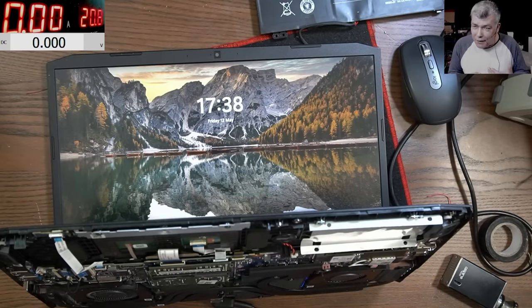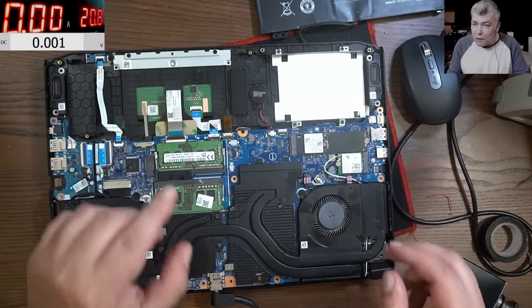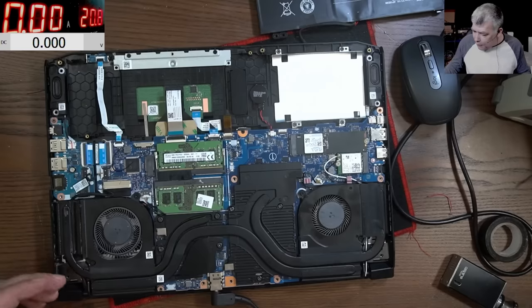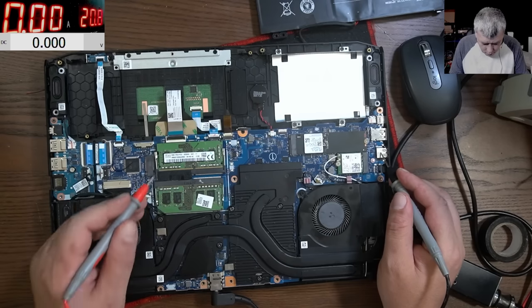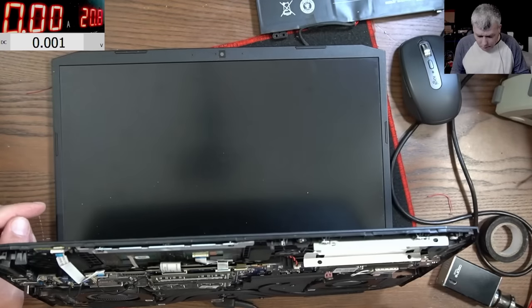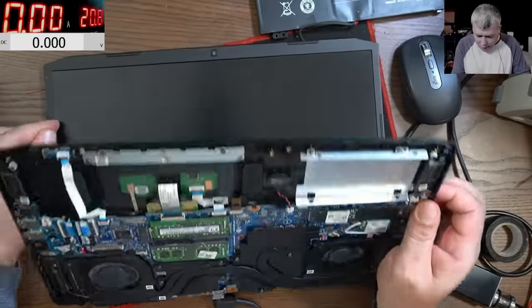The EC chip is seeing the lid is closed and ignoring the power button. The laptop is off — checking run voltage, it's zero volts. Now opening the laptop — not coming on. But if I close it and open it, it comes on. The customer has to deactivate the power button in Windows if you deactivate the power button, everything is perfect.